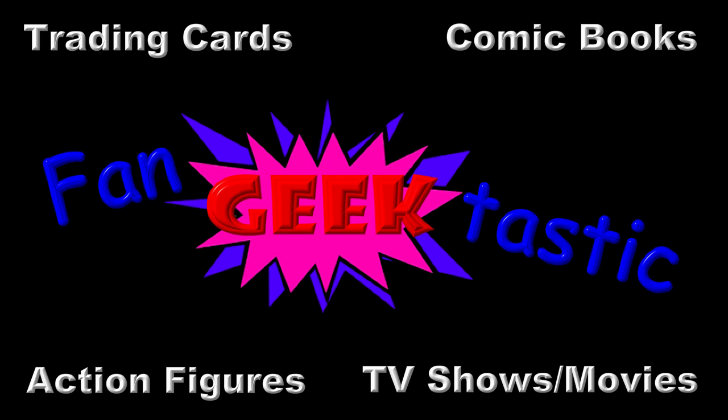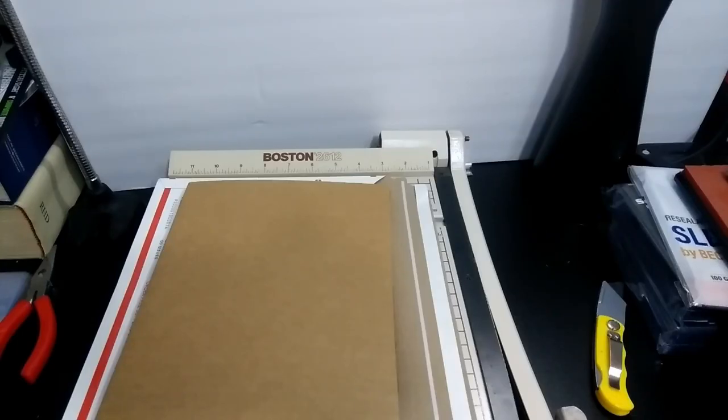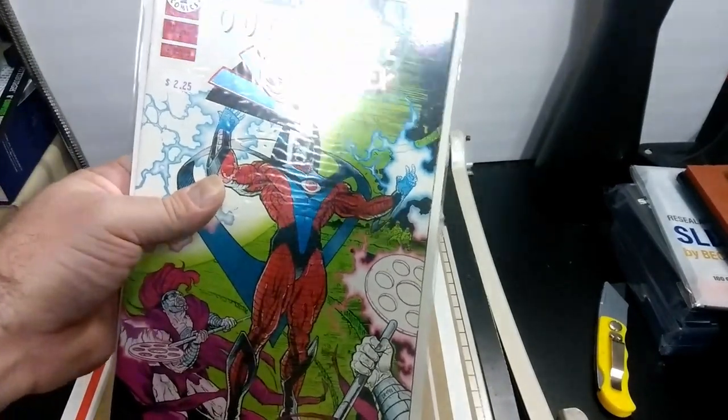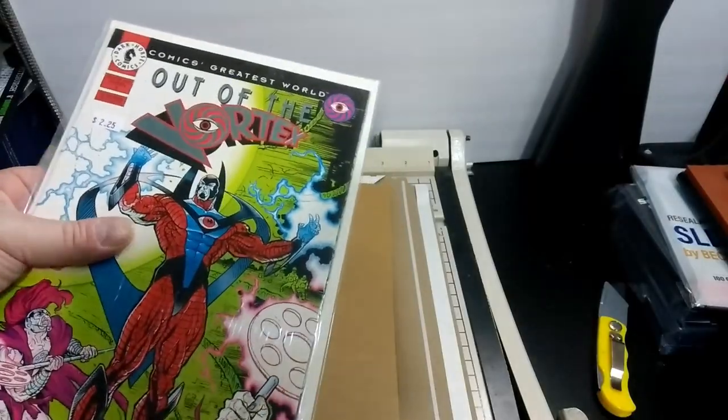This video is in response to a video that I saw by another YouTuber where he says the correct way to ship comic books. I'm using this comic book because I have like 60 of these things and they're basically dollar store comic books.